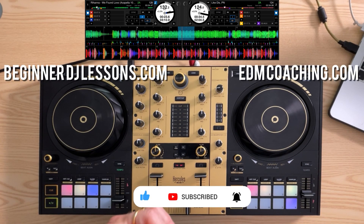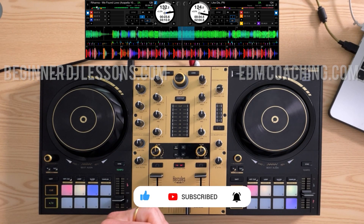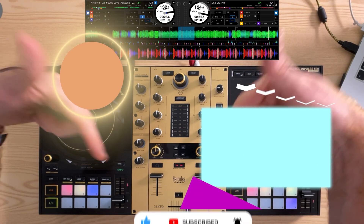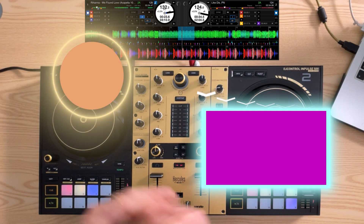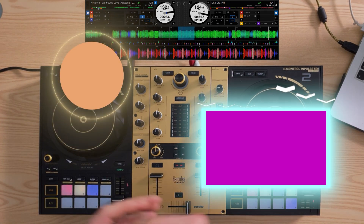So there you go guys — there's my five tips with these DJ decks. Really hope they help you out. I'm going to leave a link directly below this video to all my DJ courses in case you want to get better at any of these aspects, and I'll see you in tomorrow's video. Ciao!